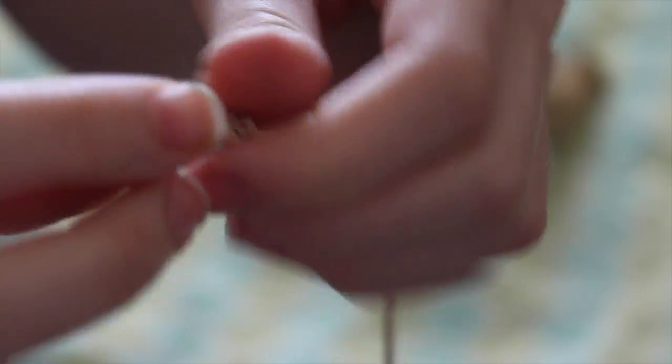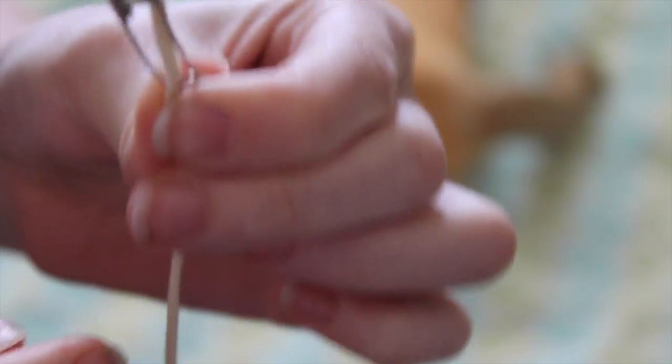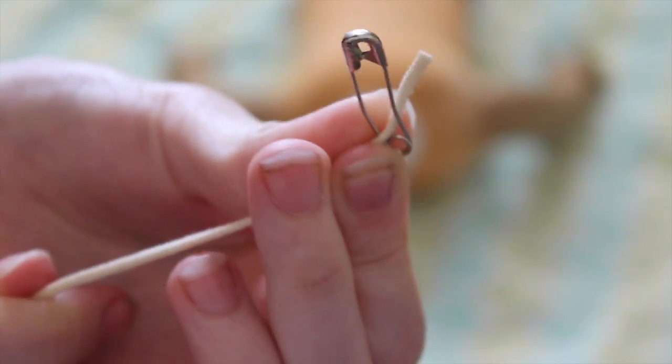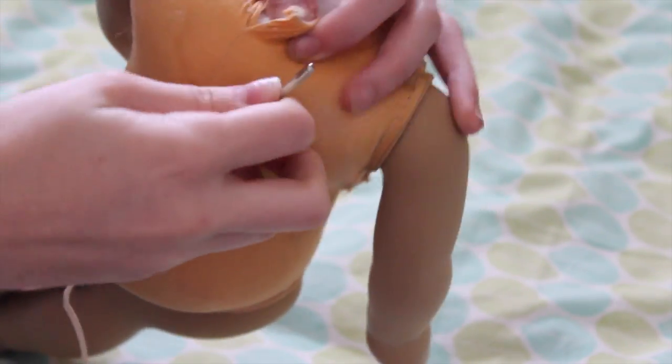It might come in handy if your safety pin accidentally gets lost, but because this hole is so small I don't think it's really necessary. You're going to want to try and find the smallest safety pin you can find. Here is kind of a close-up — we're just going to want to put it through the little hole right here.